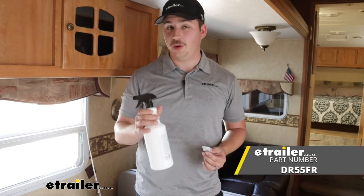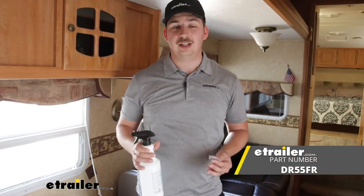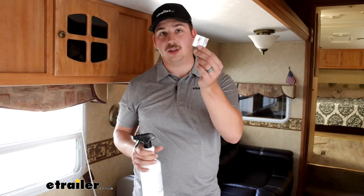Hi everyone, Aiden here with eTrailer. Today we're taking a look at this surface cleaner and odor eliminator tablet with spray bottle from Odor One. It's basically a cleaning solution that you can keep in your camper or RV so you don't have to leave harmful chemicals in your camper. At the end of the season if you put it in storage you can just dump it out, and when the new season starts fill this bottle up with water, drop in one of the dissolving tablets, and you've got new cleaner.